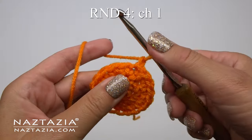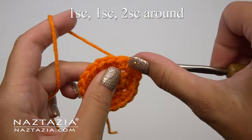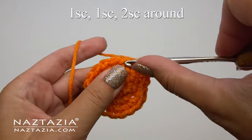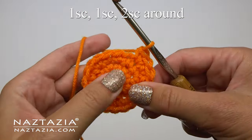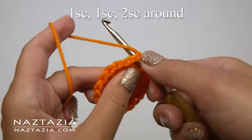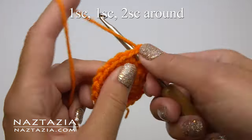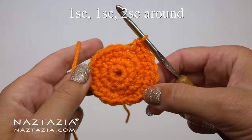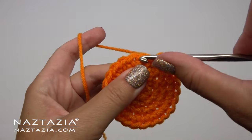For round four we'll begin with a chain one. The pattern on this round starts with a single crochet in the first stitch, then a single crochet in the next stitch, then two single crochet stitches all in the next stitch. Repeat: one single crochet stitch, followed by another single crochet stitch, followed by two single crochet stitches all in the next stitch. You'll have 24 stitches on that round.